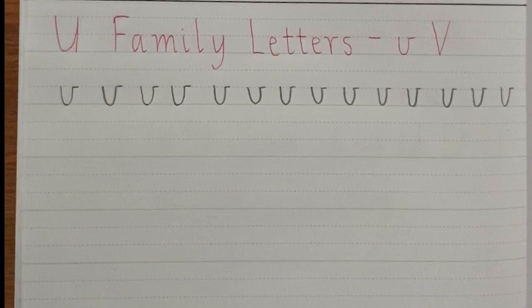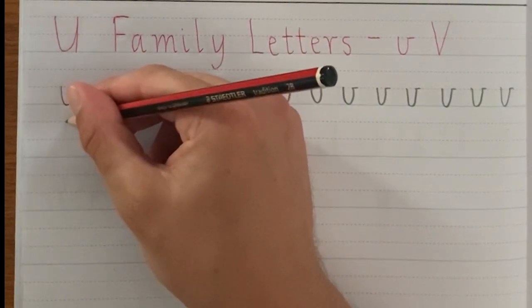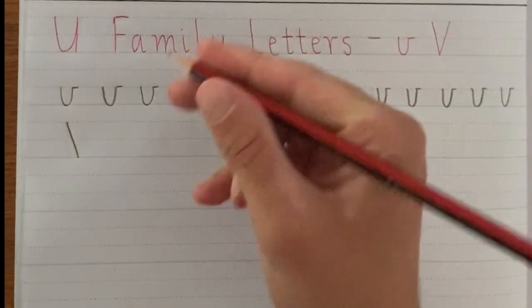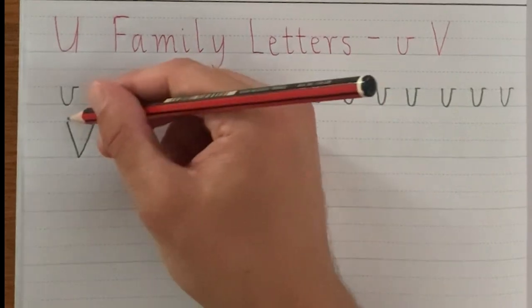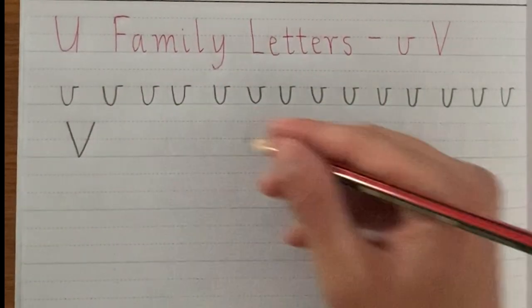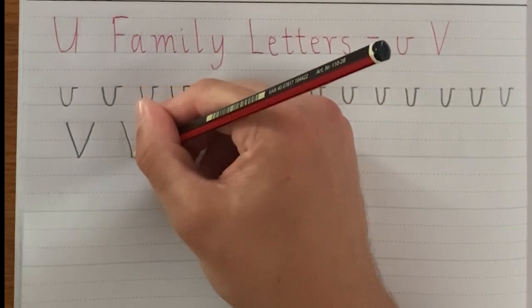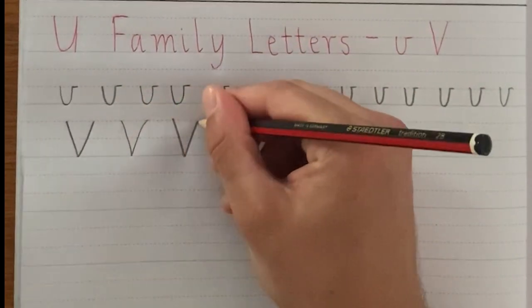Now for the uppercase V. With the uppercase V, it is a diagonal line that goes like that and then a diagonal line that goes like that. It does look like an upside down triangle without the top being filled in. So it goes down and up — a very simple movement.